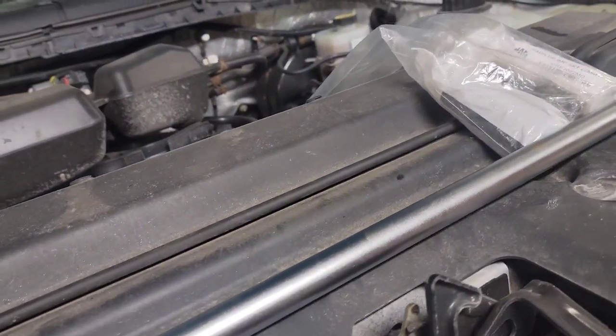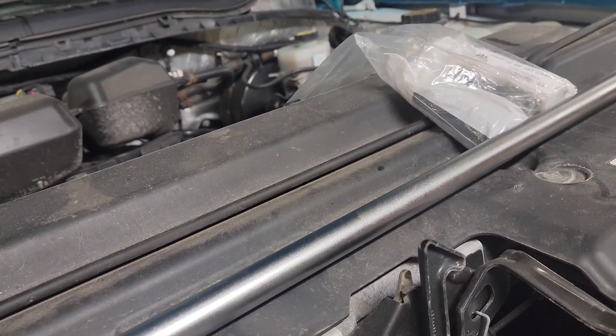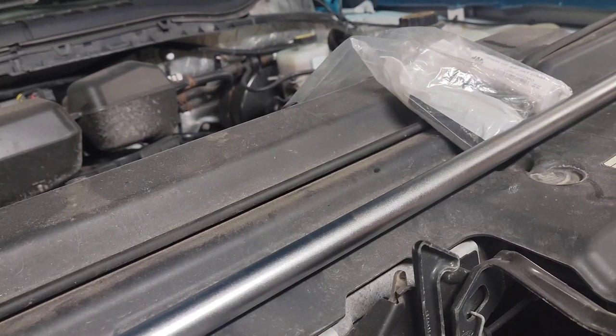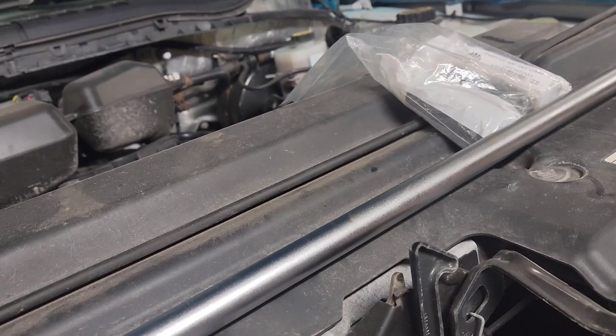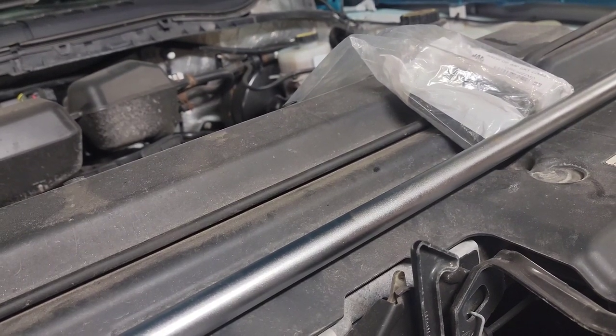The breaker bar was $124.99. The three-quarter inch drive 19 millimeter socket is $27.49. The three-quarter drive impact 21 millimeter is $27.49. The 22 millimeter is also $27.49.